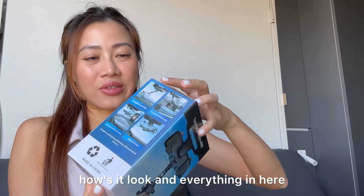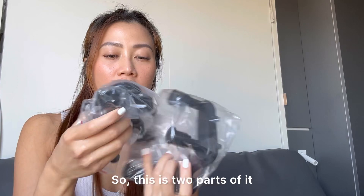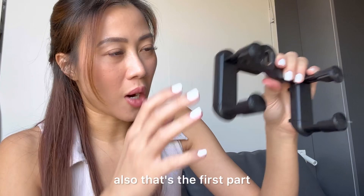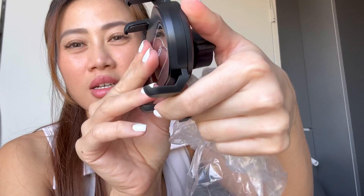Alright, let's open the box to see how everything looks. So there are two or three parts. This is the first part — here's how it looks. The second part is this one right here, and these two. And lastly, the phone holder.